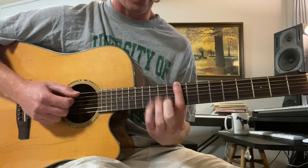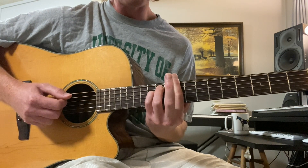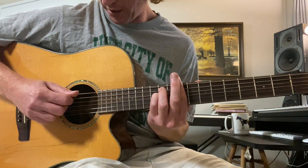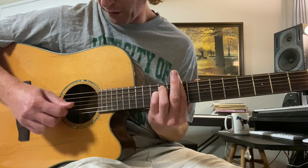C sharp minor — ninth fret bar chord of a minor chord. And you're going to do with the right hand: sixth string, fifth string, third, fourth.